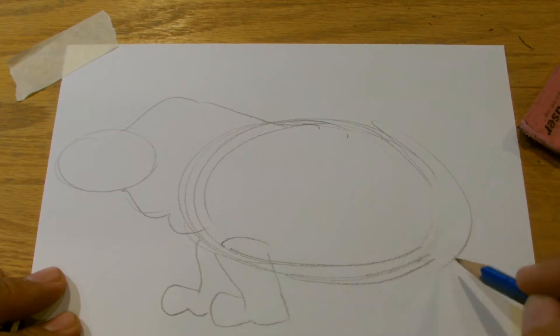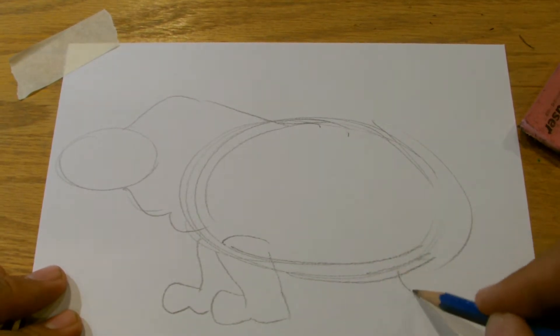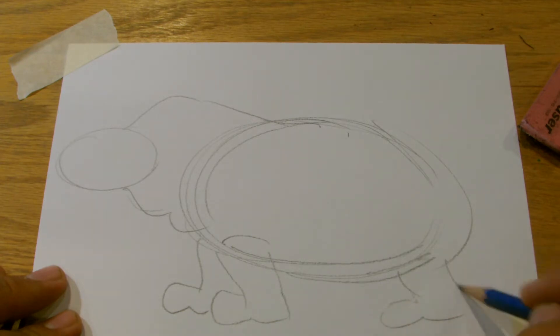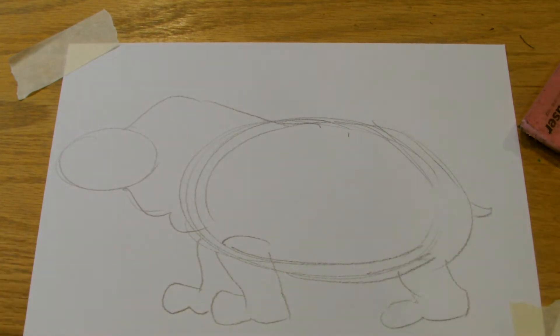So the legs — what we're doing with the legs, we're just kind of doing almost like big old tree trunks. Round shapes, round shapes — you want to do your round shapes. And a little hippo tail.